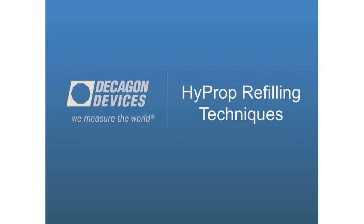All right. Thank you everybody for joining today's virtual seminar. My name is Leo Rivera. I'm the hydrology product manager here at Decagon Devices. I'm also the person that works with the HyProp and have quite a bit of experience running it. Today I'm going to go over some refilling techniques and also answer any questions that you might have.